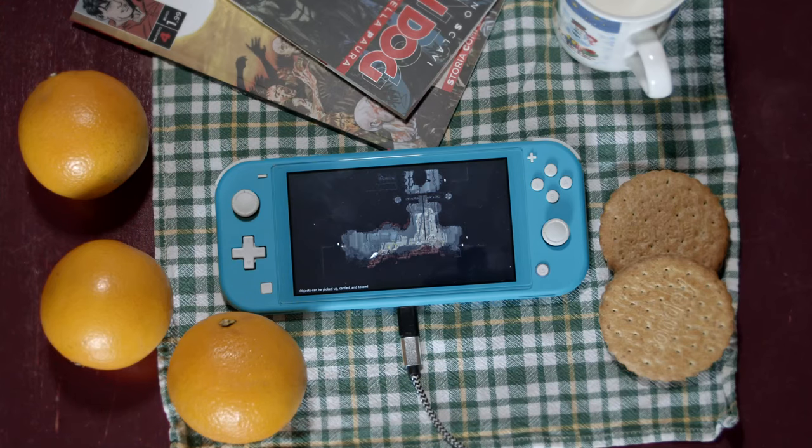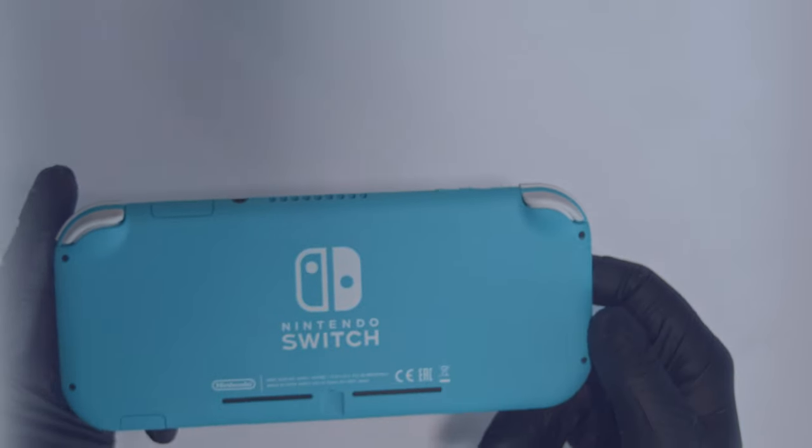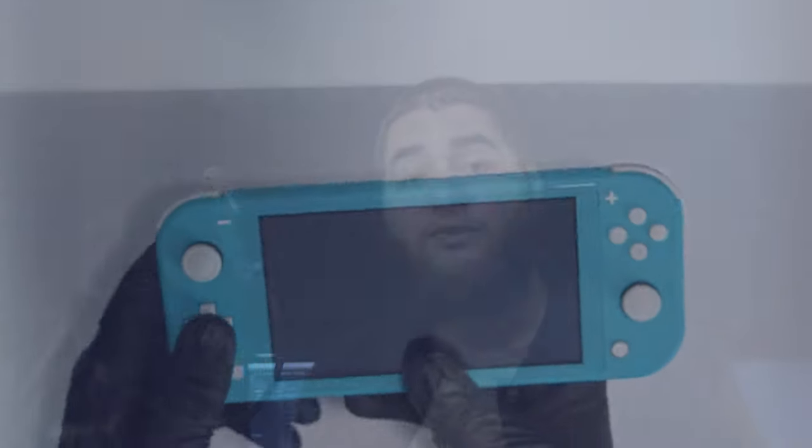Luckily the Switch Lite exists. The Nintendo Switch Lite is the budget handheld-only version of the console. Just like the original Switch, it sports the same mobile hardware and offers the same performance a regular undocked Switch can put on the table. The removal of the docking and Joy-Con gimmicks leaves the Switch Lite with a robust chassis and a slim enough form factor. The buttons, D-pad and analog sticks of the console feel incredibly good in my hands.